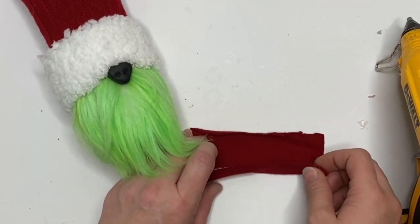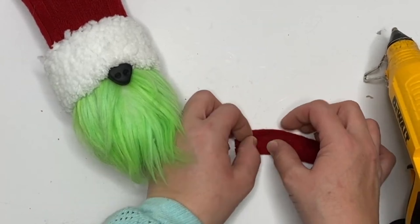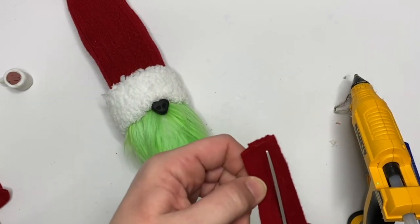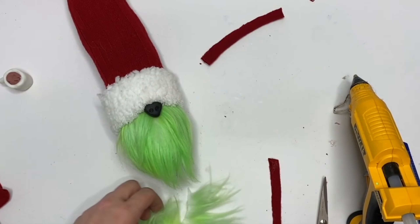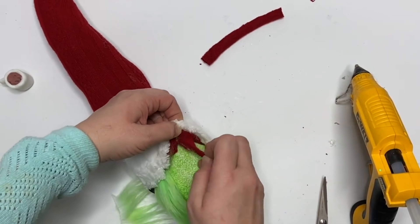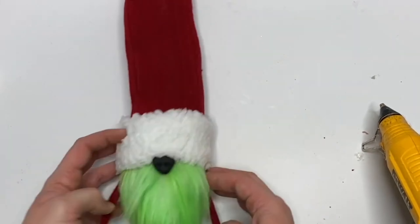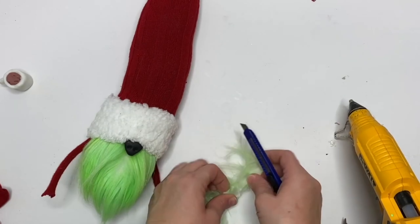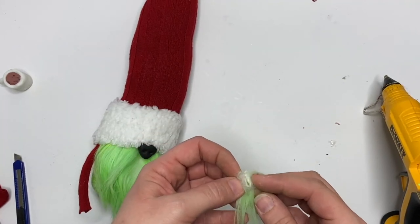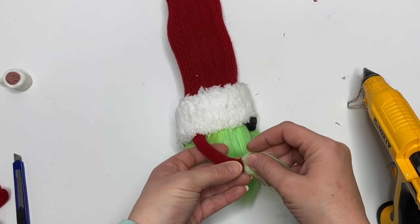For our next piece we're going to make the arms, because he's holding hot cocoa. There are a hundred different ways to make gnome arms — you can put wire in them — but I just used the little leftover piece of that sock. I made a rectangle about an inch thick, cut it in half after it was dry, then glued one end right up under that hat. For the hands, we're just going to cut a little rectangle of that green fur and put it right on the end.